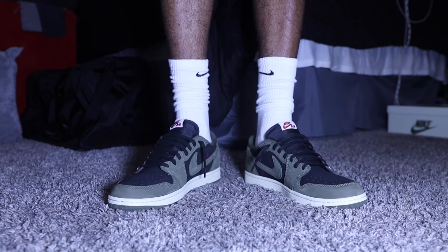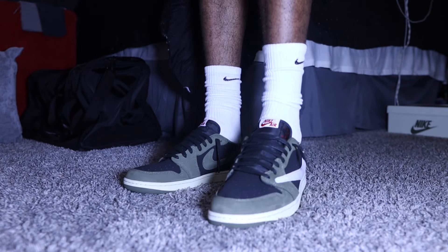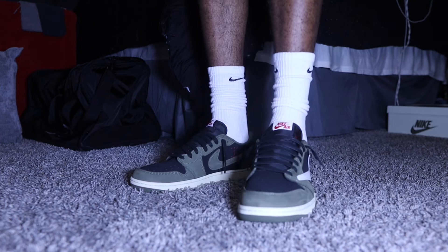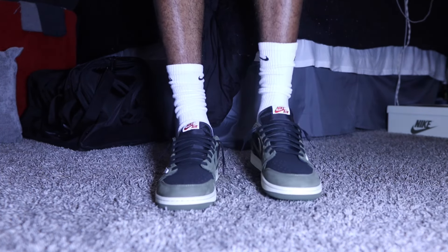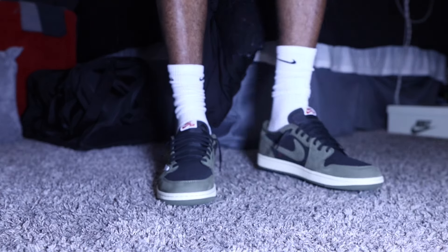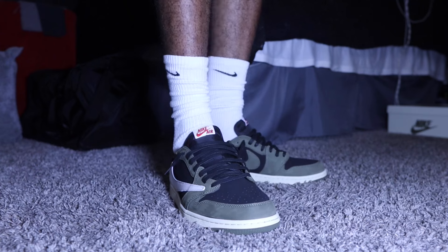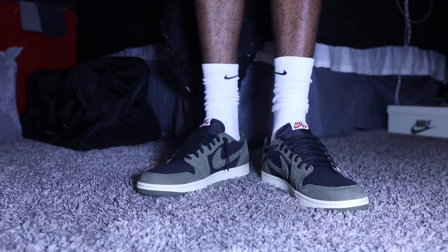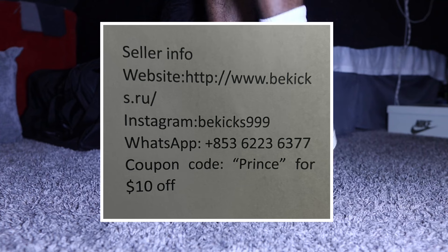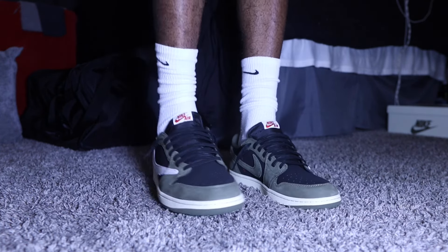10 out of 10. Size 11 and a half — they don't even look that big looking down on them. Go cop a pair. What are you waiting for? Go in the description down below. Calm short combo, that's pretty much it. If y'all want to see more videos like this, make sure you smash that like button, comment down below, tell a friend, and I will see you in the next one. Shit is clean.